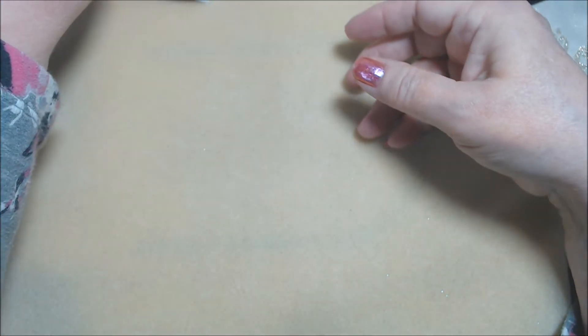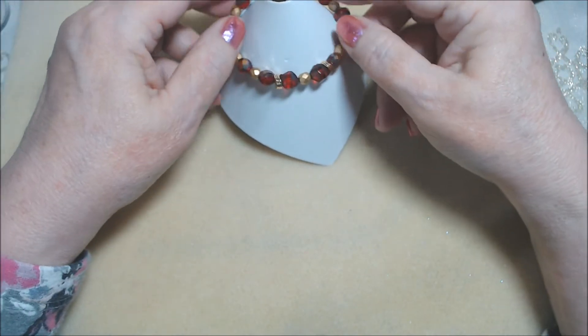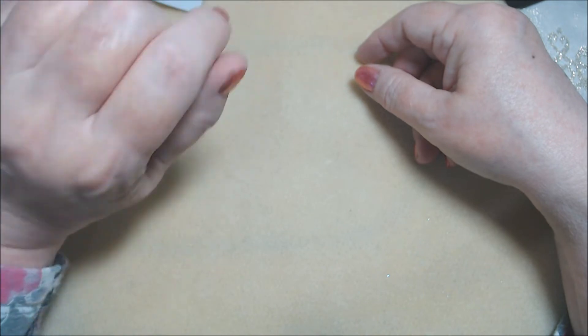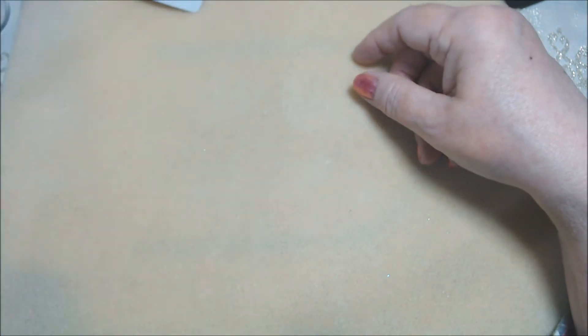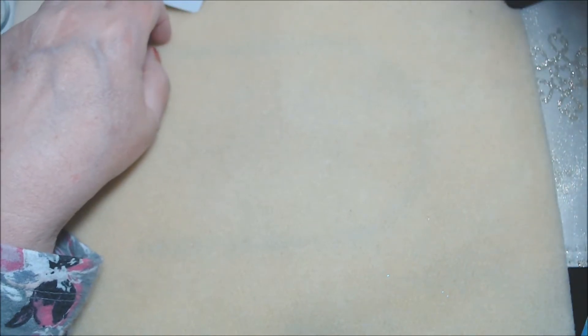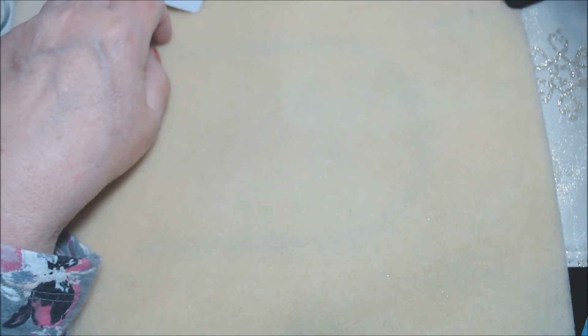That is the first bracelet, and it does fit me, so it's probably about a six and three quarter to seven inch bracelet. Then I did some earrings next.